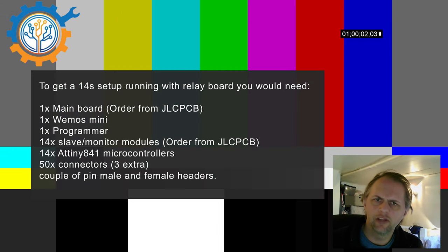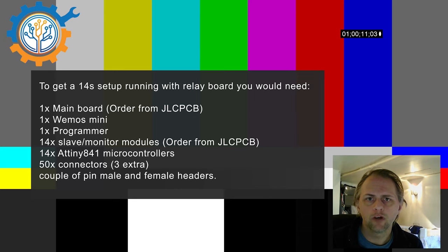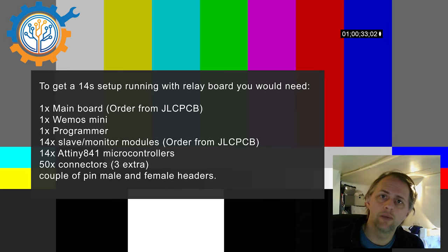I think we need to step back a little bit, because at the end of this video you will ask yourself what things do I need to order. On the page here you will see the details — I have written together a list of all the gear you need for a 14S setup, which is basically one of the more common ones. Down below in the description I have links to both eBay and AliExpress to order most of the stuff needed, but you still need to go to JLCPCB's website to order the boards and wait for them to arrive.